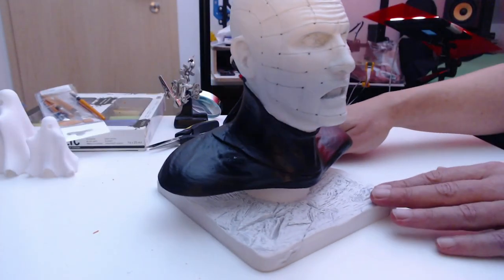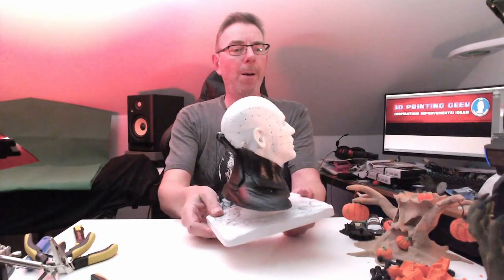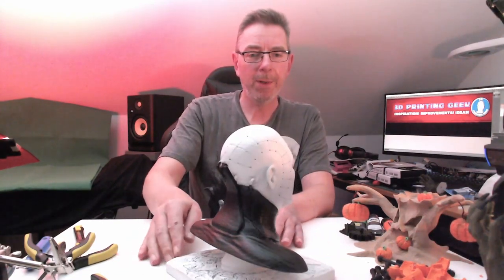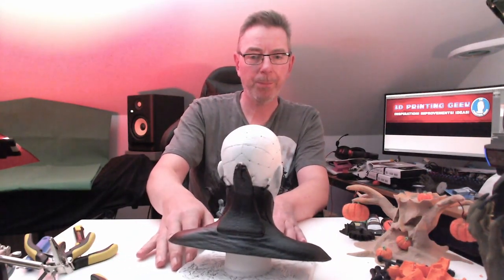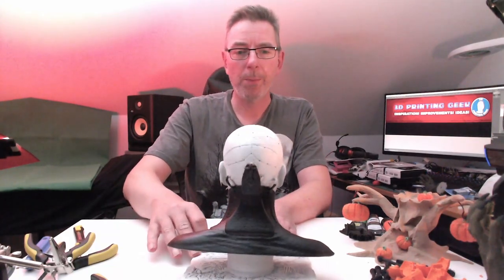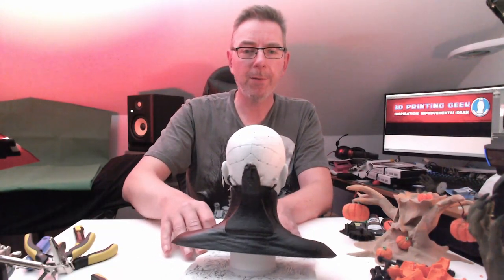And here comes my personal number one: Pinhead. It's still missing some painting and of course the pins. Before I put in the pins I will finish painting it first.